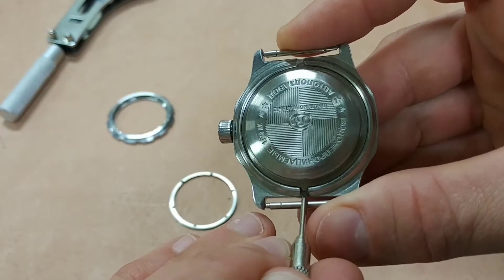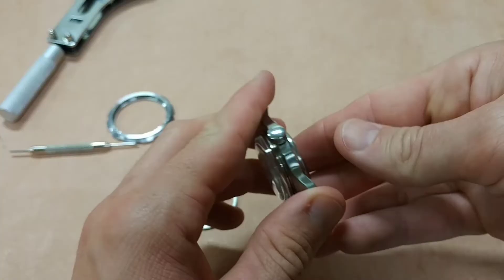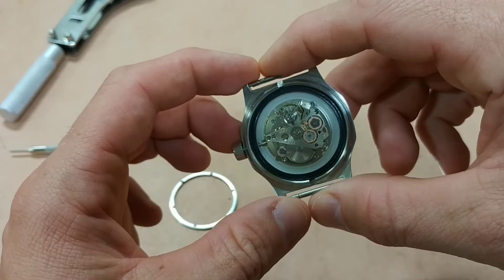Let's see if I can get this. There it goes — you can see it lifted off. I'm going to flip it over carefully, and it falls out. Now you can see the movement right there, ticking away.